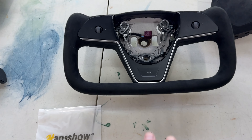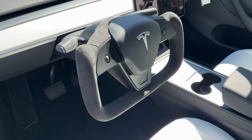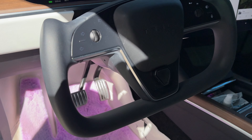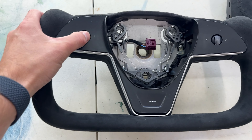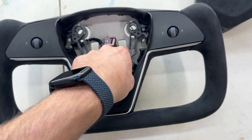This is the yoke from Handshow right here. I've worked with this company a lot and I really like them. This yoke mimics what the new Model S and Model X look like, and this one is in full alcantara — super, super nice quality, so nice to drive with. You still have all the controls here; you don't have to do anything with those, you just have to hook things up and disconnect the airbag.